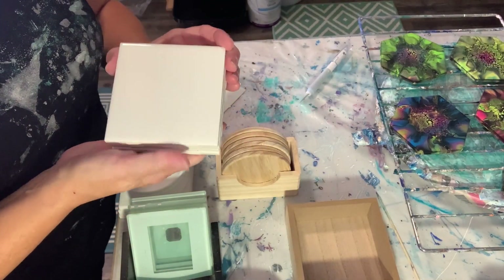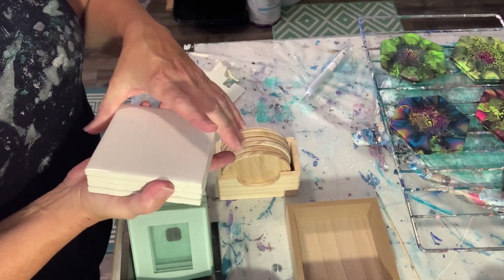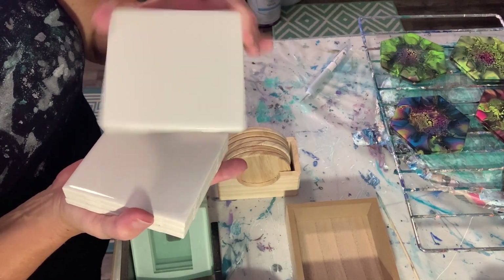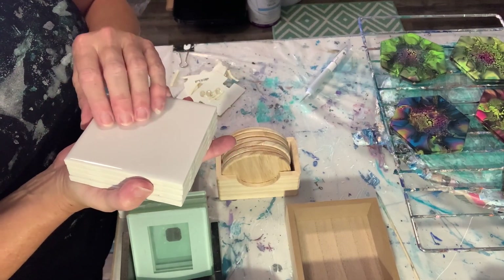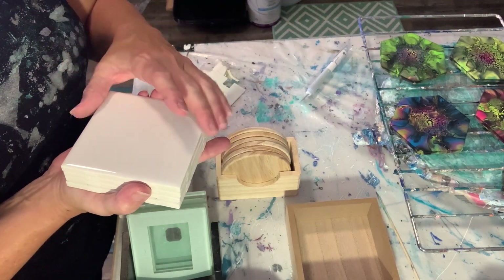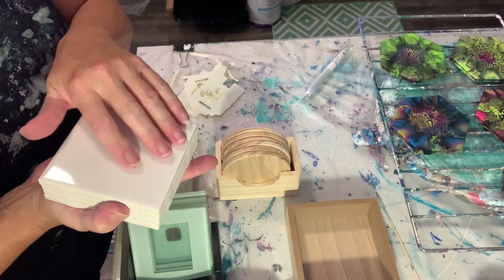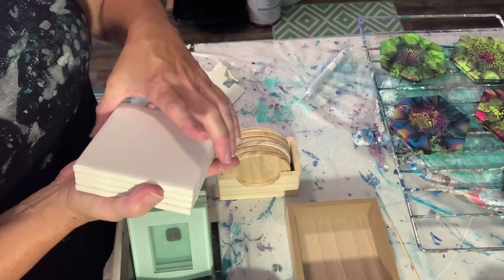A lot of folks use these little 4x4 ceramic tiles. These are super easy — no prep work is needed. You can pour straight on the surface. These are polished, glazed. It's not like wood, so it's not porous, and it will peel off easy if you want it to. The advantage to using something like this is you can throw them in some water if they don't turn out the way you want. I use these for my color trials because they're easy to throw in water and peel them off.